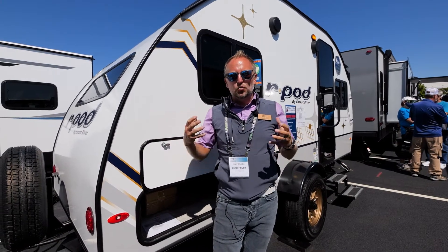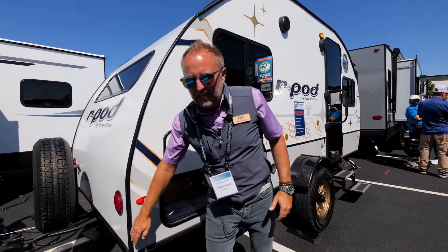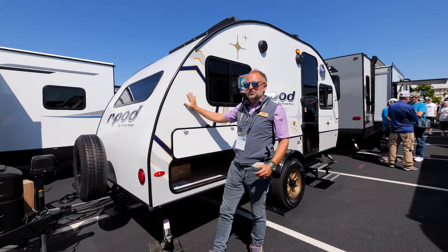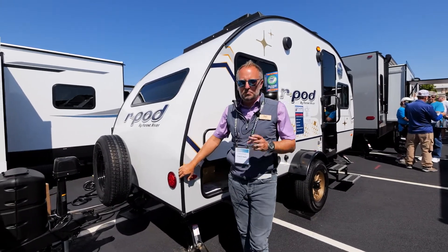One of the most iconic and original floor plan designs is right behind me today. It's the R-Pod 171. It carries the classic R-Pod shape while still delivering all of the creature comforts that you're used to, now in a package that's still under 3,000 pounds.